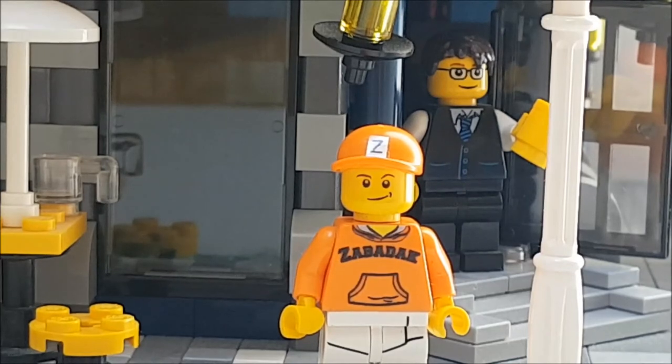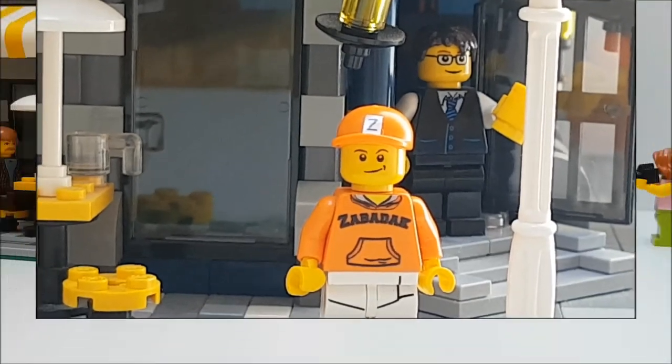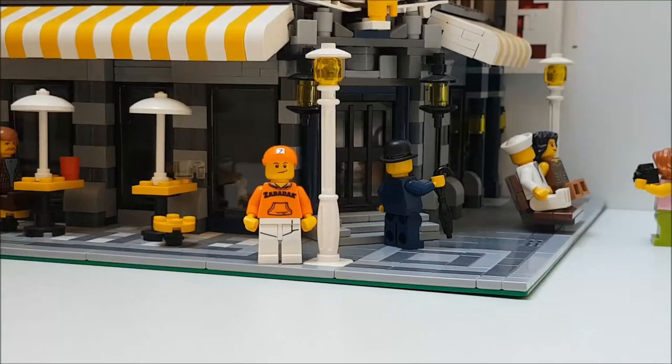Two weeks ago I received custom stickers and it gave me the opportunity to do a between-projects build. It is a delivery van for the cafe corner. The first idea was to make a truck and therefore I had already building instructions, but like often I had my own thoughts for an own design.